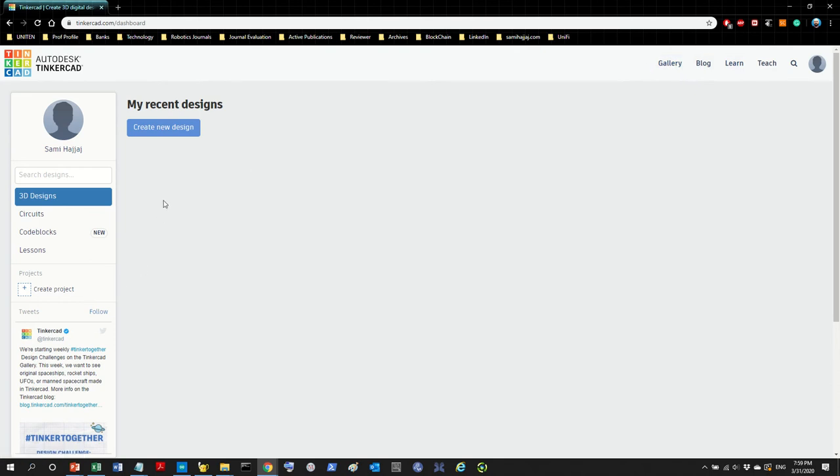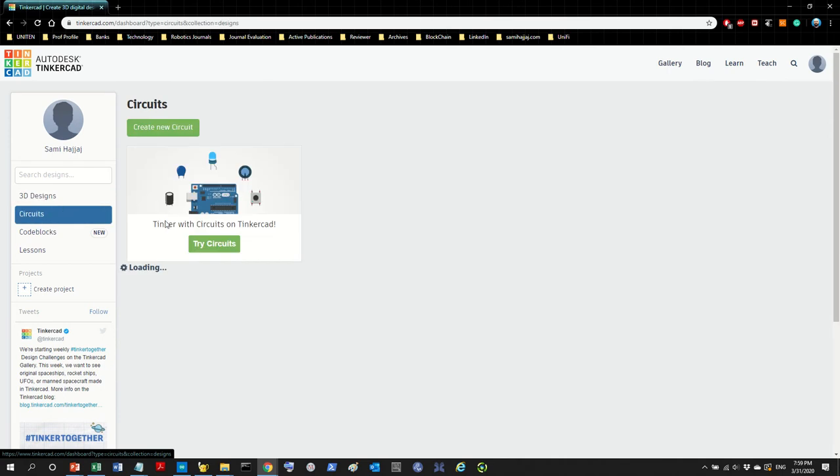As soon as you log in you're going to come to the dashboard area, which is loading now. Because this is my existing account, when you log in for the first time you'll see something different. You will see options for 3D design, circuits, code blocks, and lessons. Tinkercad is made by Autodesk, the creator of AutoCAD, so it's a nice place to learn online. For our purposes today, click on Circuits — it is specifically meant for Arduino. You can click on Circuits or create new circuits, either one is fine.